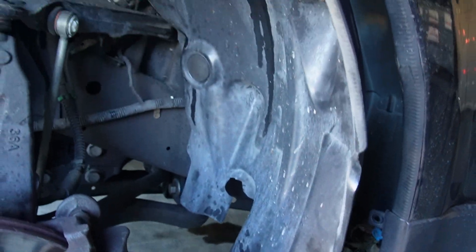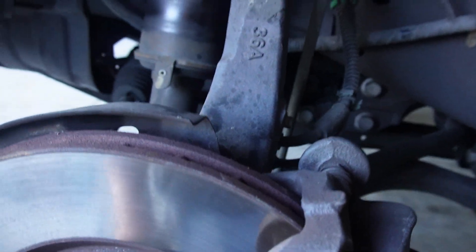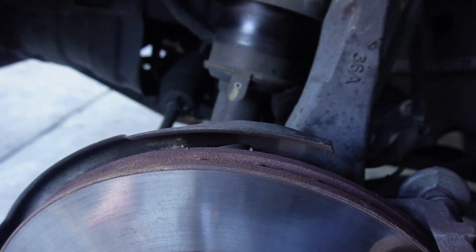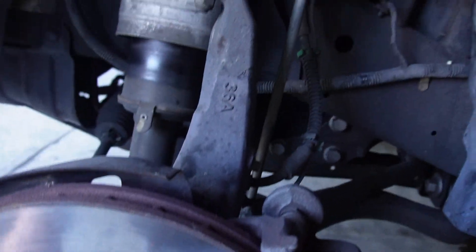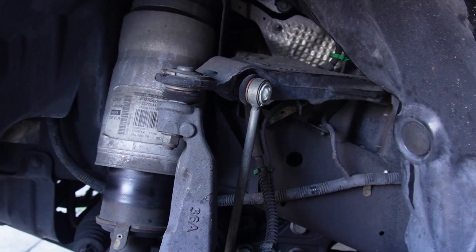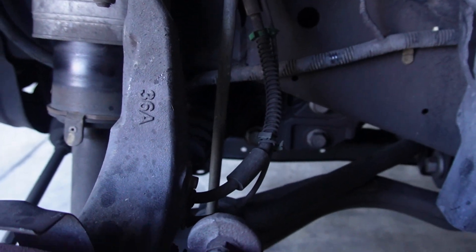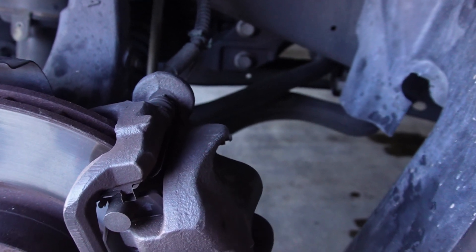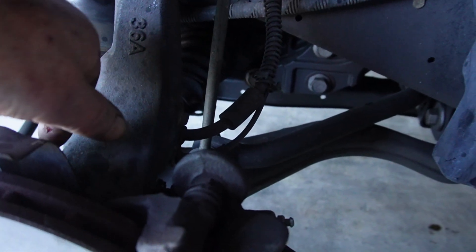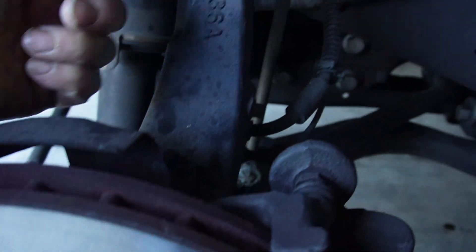The connector is in behind the wheel well. The old sensor wire wasn't routed properly — that's what caused the short. You've got to route it naturally: plug it into the inner brake pad, then route it down through the steering knuckle, through that way, then back up.